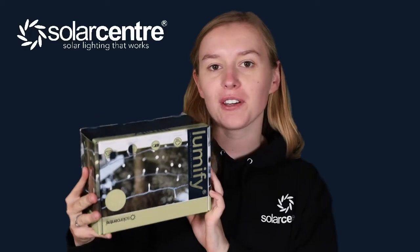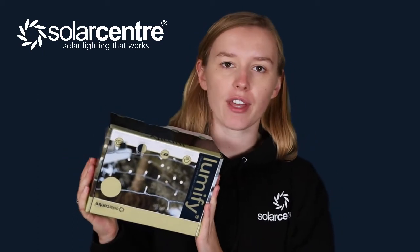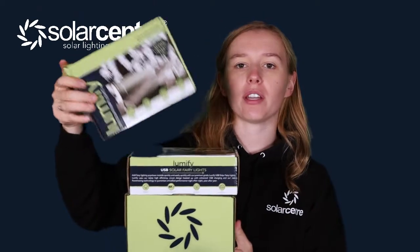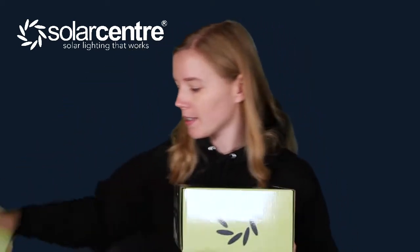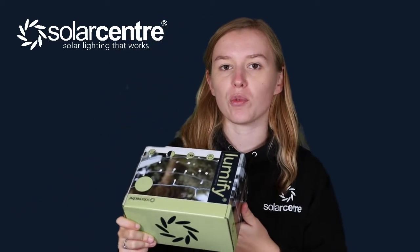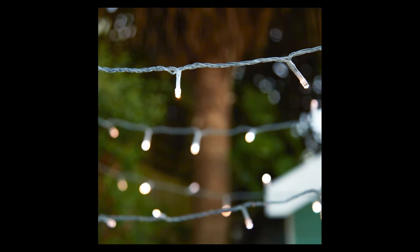Today we are going to be looking at the Lumify Dual White 300 Fairy Lights — 300 LEDs over 30 metres. The Lumify Dual White combines the Cool White of the Lumify White Lights and the Warm White of the Lumify Warm White Lights to create Dual White. That means you can change the colour temperature from Warm White to Cool White to Dual White, a mix of them both.